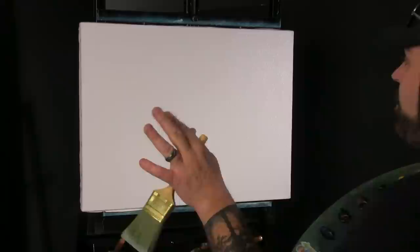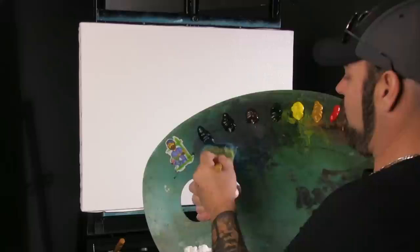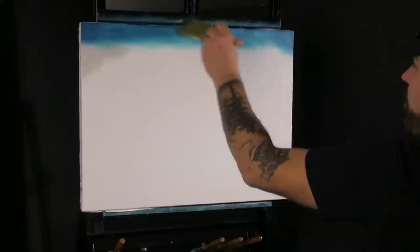I covered the whole canvas. This is a super easy painting, so we're probably going to stick to a single color in the sky rather than two. Just a little bit of blue. I always flip the brush over and smash it in — that helps distribute the paint so you don't have big streaks in your painting.